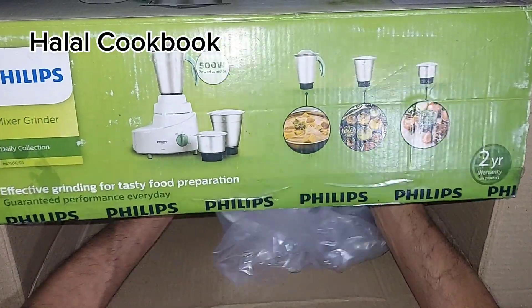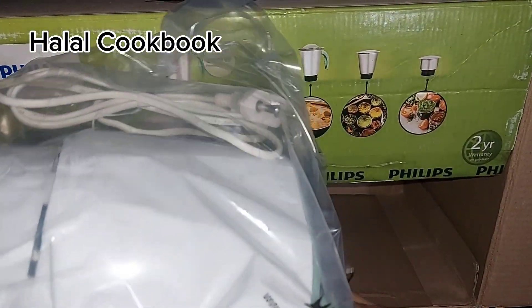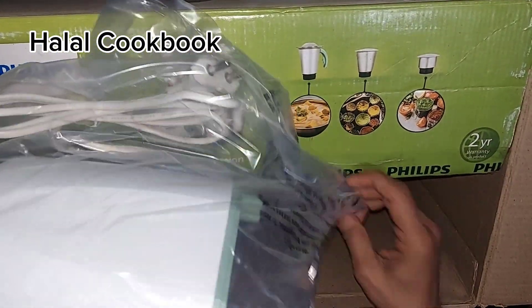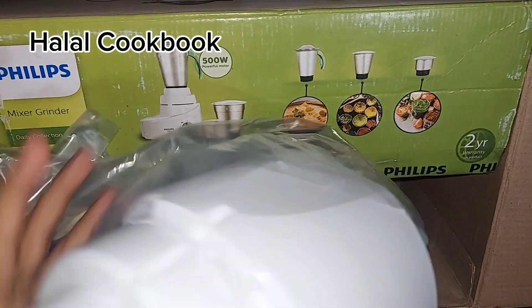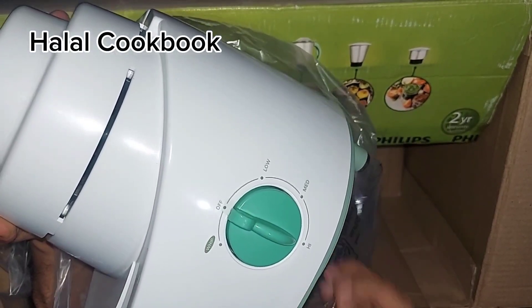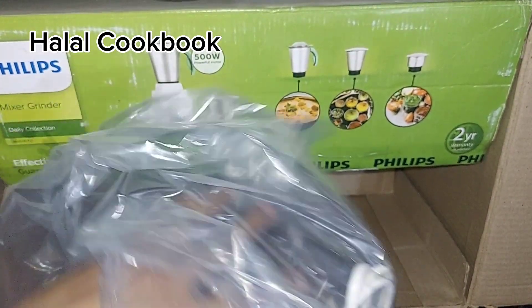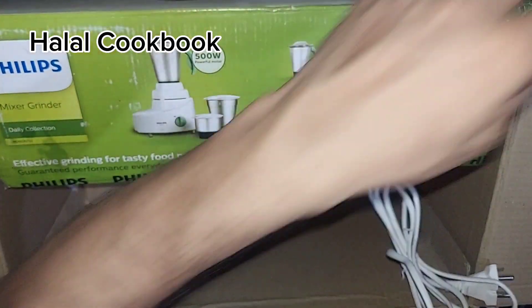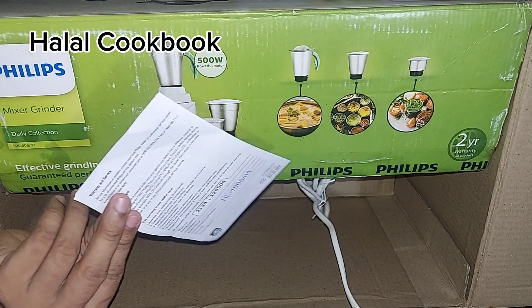This is the main material. It is a plastic grinder. We are using this design. This is a water tool.